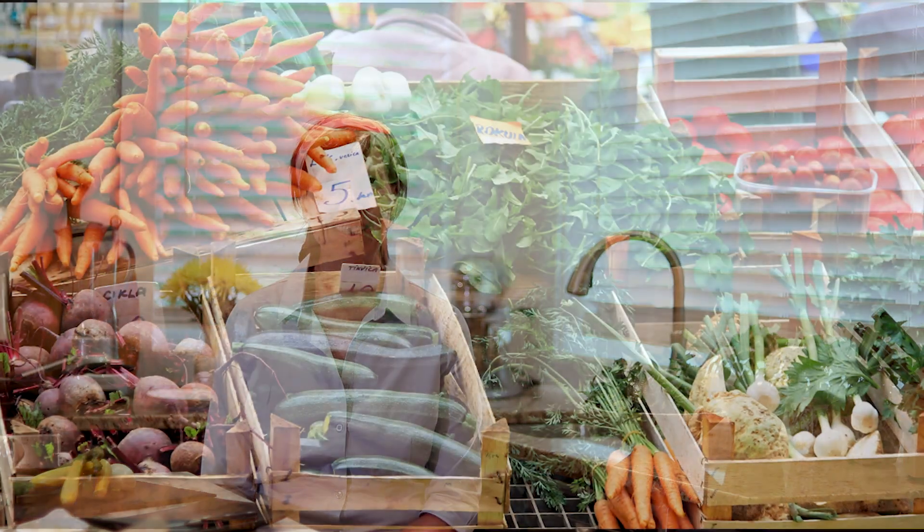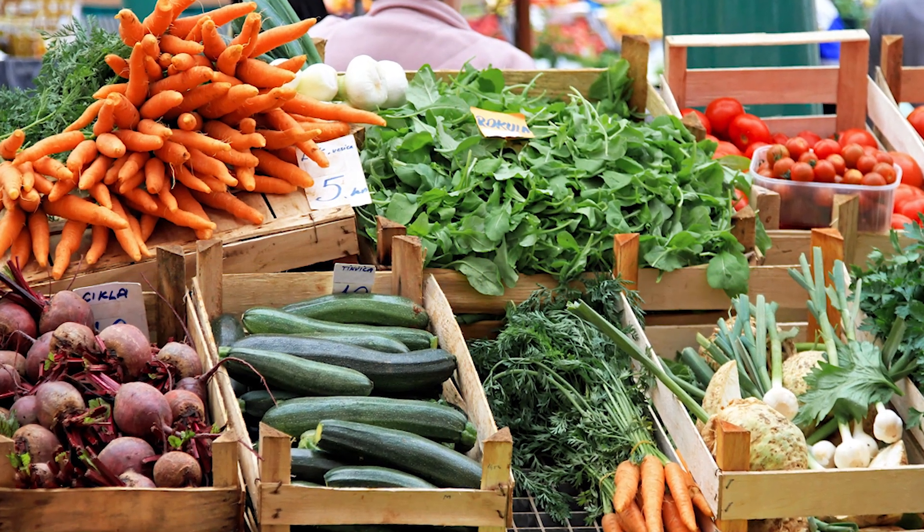Hello everyone, I'm Lori Ricciadoni and this is my test kitchen. Welcome. It's summer officially, and some squash is at the market, so we are going to make some squash fritters — summer squash fritters.